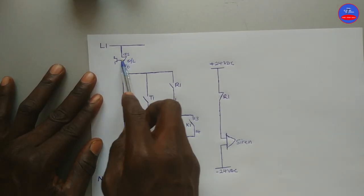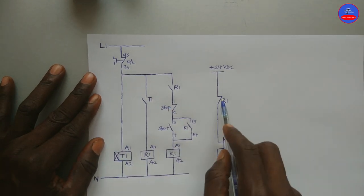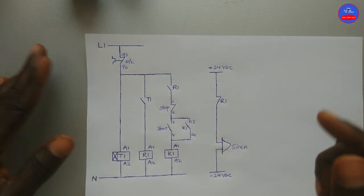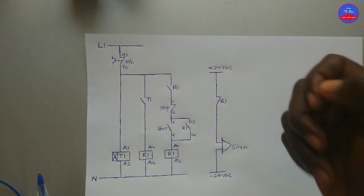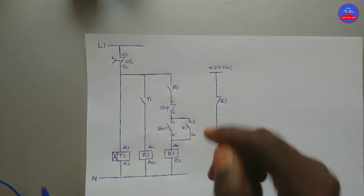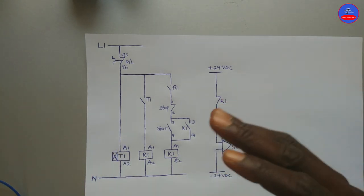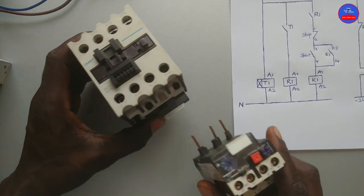When the overload trips, this contact will open and the whole circuit will de-energize. Therefore this contact is going to close back. In that case the siren is going to activate again to indicate that there is a problem. So the siren is serving two purposes: when we are about to start the motor the siren will activate, and when there is a fault and the overload trips, the siren will again activate and give us indication that there is a problem. Let's begin the wiring.